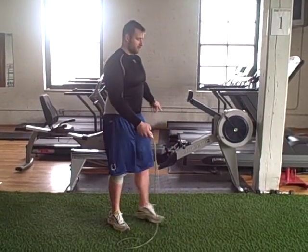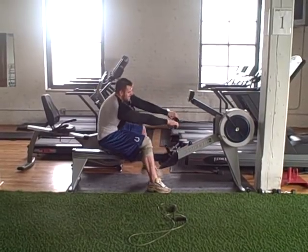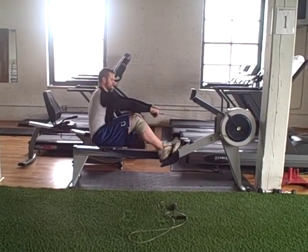The way it's going to work is I'm going to go over to my rowing machine, hop in, and I've got 25 pulls as hard as I can.